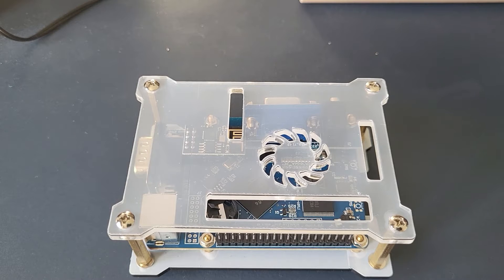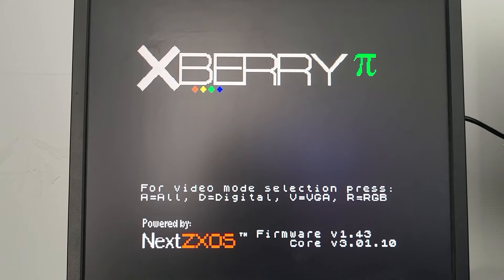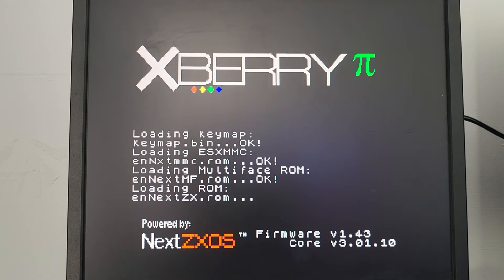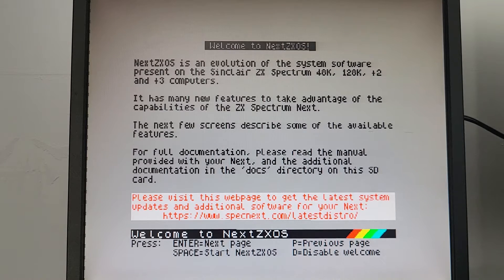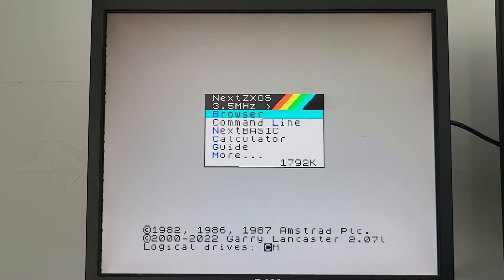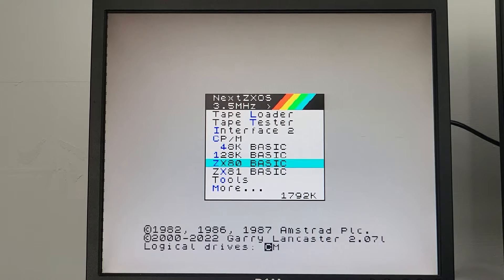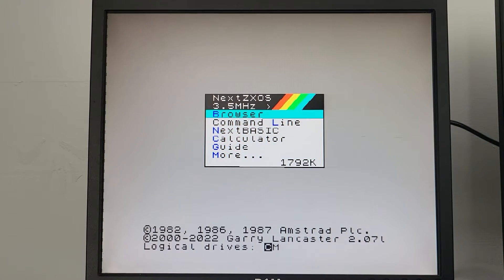When you turn it on, it is an FPGA board so you can add other cores into it, though I haven't done that. Hit the space bar for the menu — go through the shell and here's the main menu. Press space to bring up the browser. You've got browser, command line, Next Basic, calculator, guide, more, then tape loader, save tester, Interface 2, CP/M — all the modes. You can have 48 Basic, 128K Basic, ZX Spectrum, ZX80 Basic, ZX81 Basic, tools, and back to the browser.